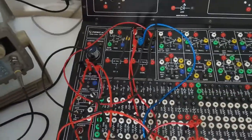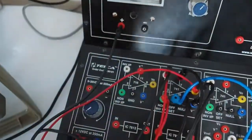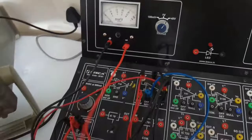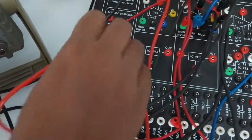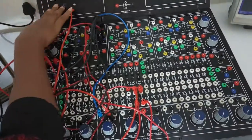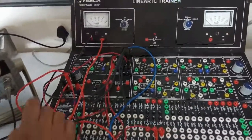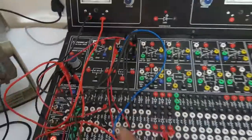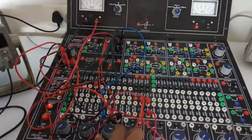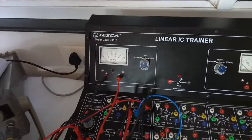Observe the output voltage at terminal 6. Connect terminal 6 to the ground terminal reference. Turn on the kit and select the minimum range — 100 millivolt. We will observe that the output voltage should be 0. If it is not 0, adjust the 10K potentiometer until it becomes 0. Now nulling is done and the op-amp has no offset.